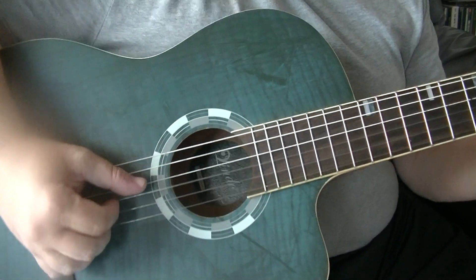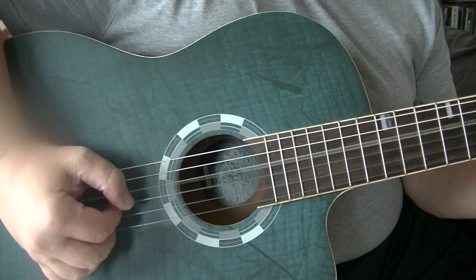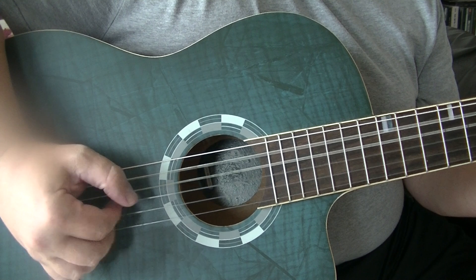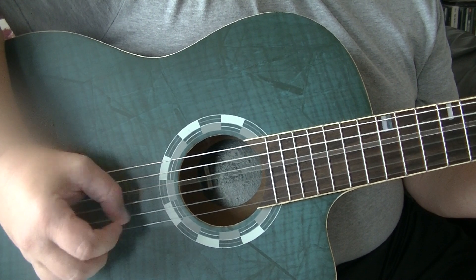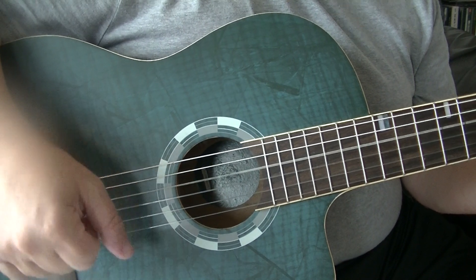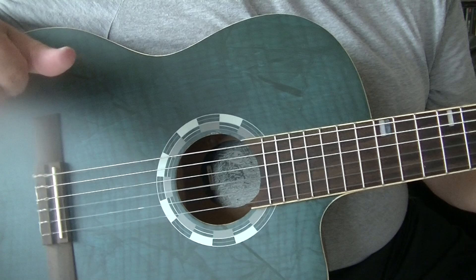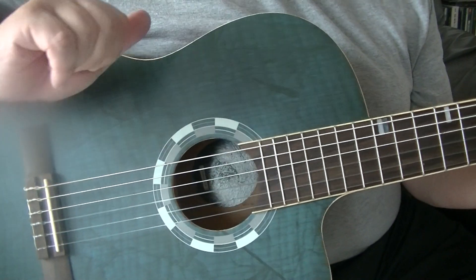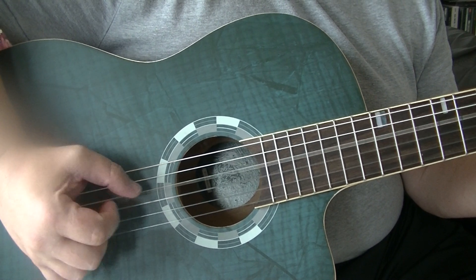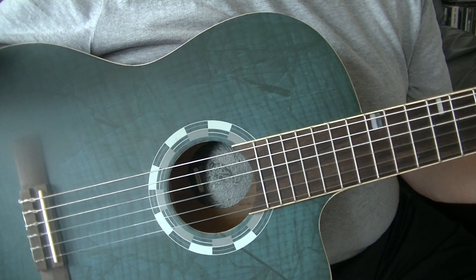So without further ado, D chord up here. You may have noticed the first one was in quarter notes, the second is in eighths. Both bars should last exactly the same amount of time.